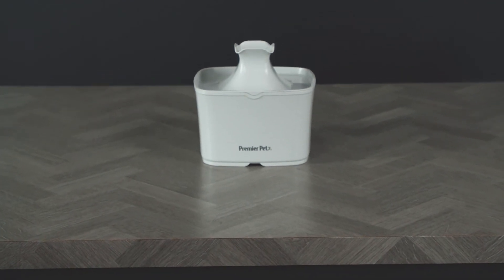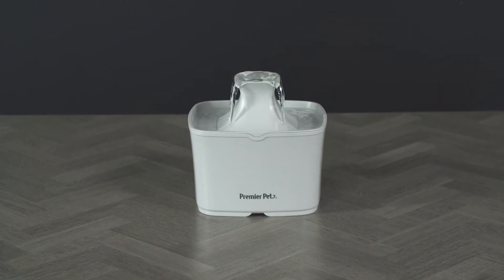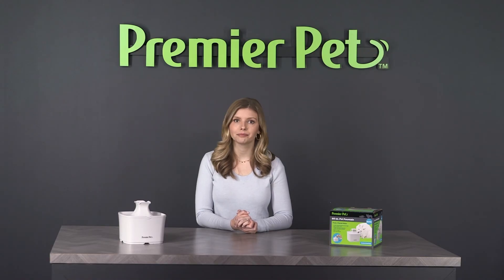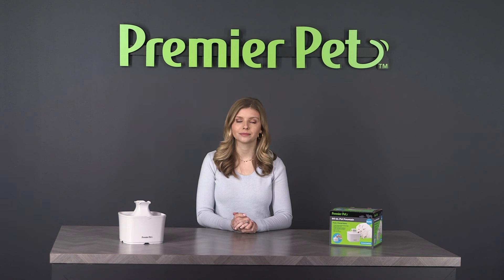For more information on how to clean your Premier Pet 60 ounce fountain, please refer to your quick start guide. Visit PremierPet.com or contact our 24 hour customer support. I'm Courtney, thanks for watching.